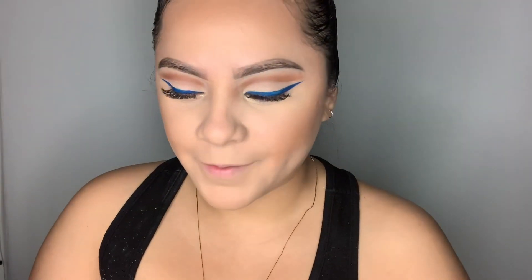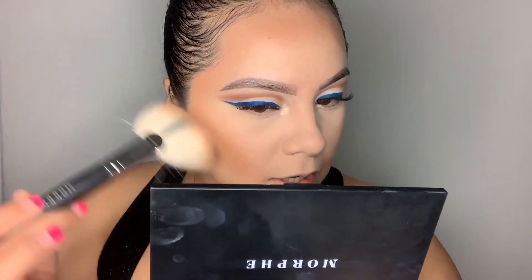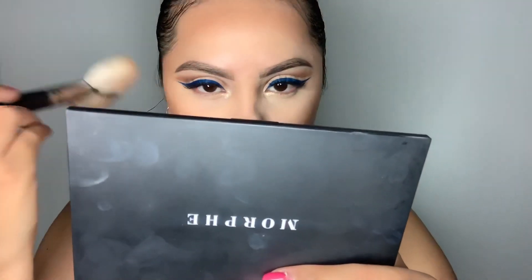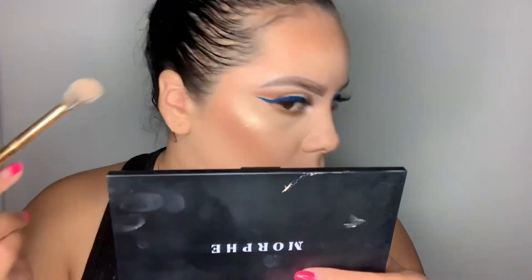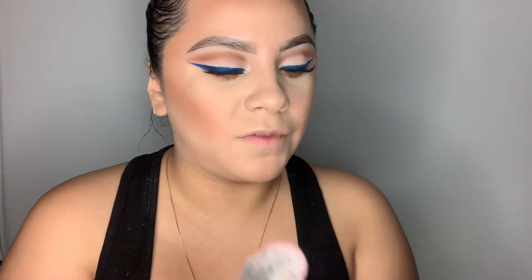I'm going to do a little more contouring today since I usually go for something really subtle. I'm taking the E4 brush into the shade Debutante and just stamping it in the contour area, then taking my fan brush to lightly blend it out. I'm going in with a little bit of highlight with the shade Beam. For blush I'm taking a Morphe blush trio in the shade Pop of Blush — it comes with three shades. My favorite broke off, it reminded me of NARS Orgasm, so I'm going in with the middle shade, Fearless, which is a matte one.